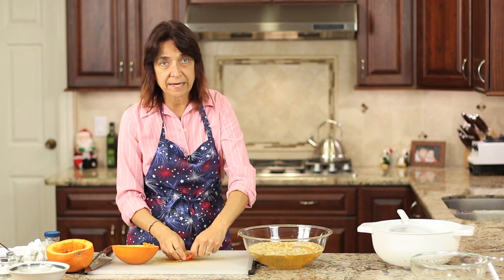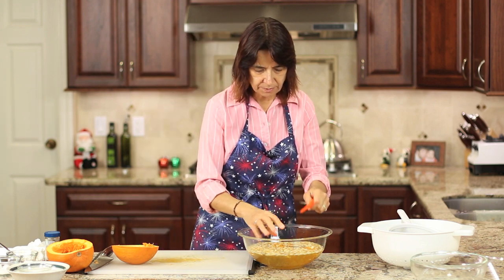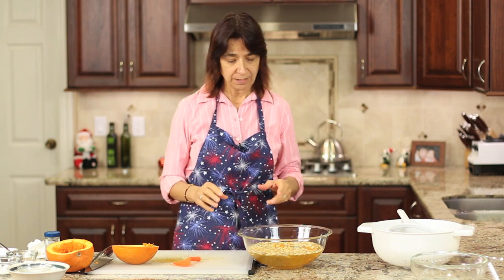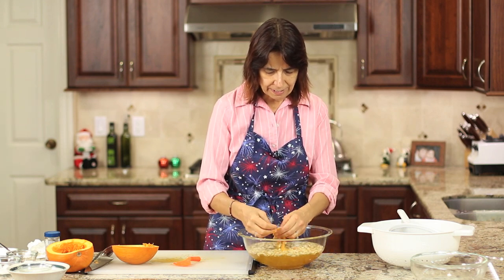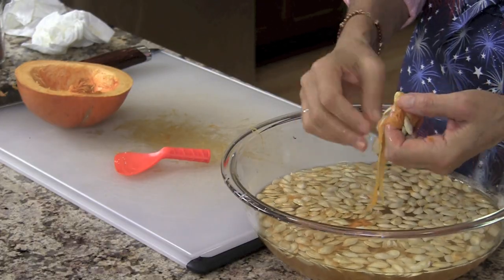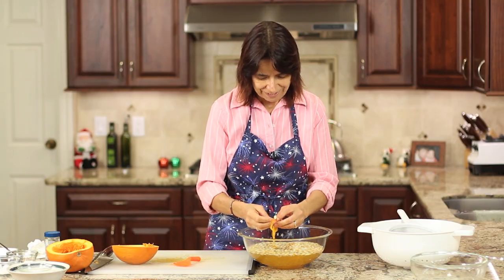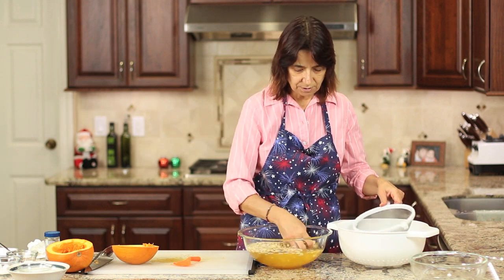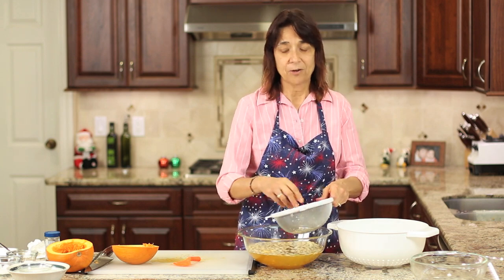Now that I've got all the seeds scraped out of the pumpkin and placed in the bowl with water, this is going to help me separate the seeds from the membrane. You're going to want to put your hands in the bowl and pull the seeds away from the fibrous stuff and separate it out — it tends to sink, and the seeds tend to float, which is nice. I'm going to place the seeds into a strainer for one more rinse to get as much of that membrane out as I can, so they're nice and clean before I roast them.